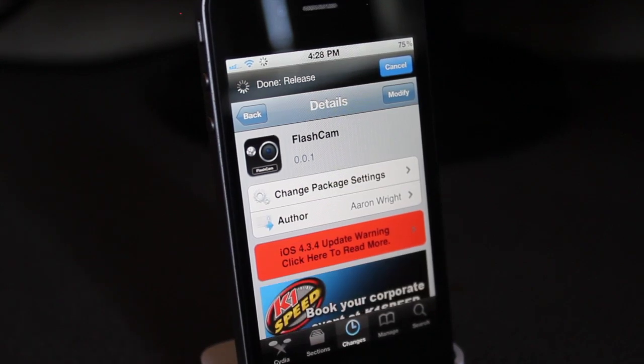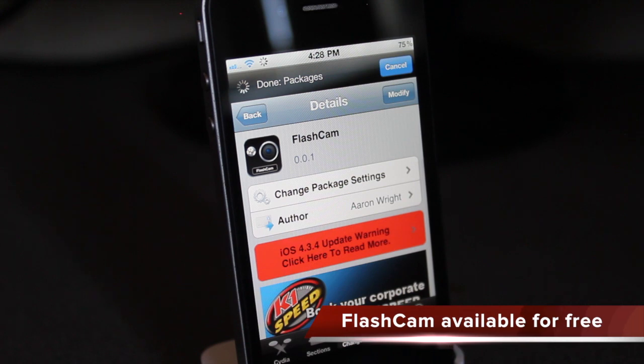Hey guys, what's going on? It's Mervyn from Tech is Geek, and today's Cydia's week we'll be looking at Flashcam.